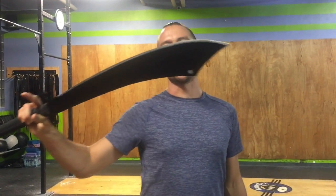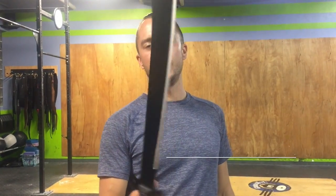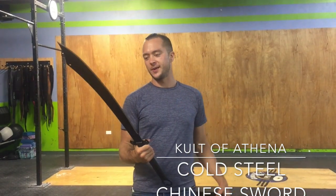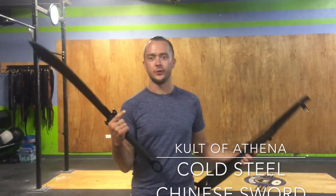Welcome back to Lithuania Blade Reviews. Today we're looking at the Chinese Dadao sword from Cold Steel. It's categorized on their website as a Chinese machete because it's made from the same steel quality that Cold Steel uses for their machetes.